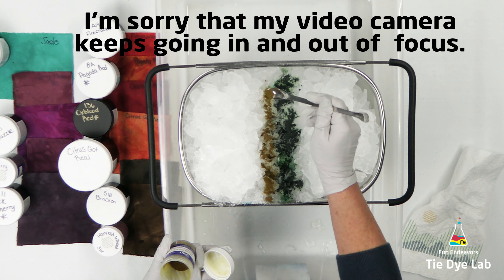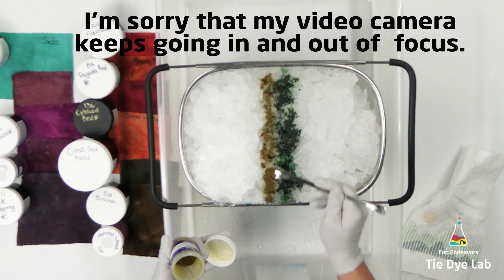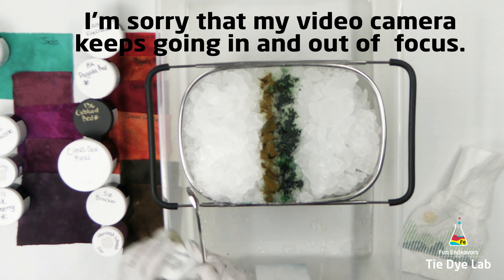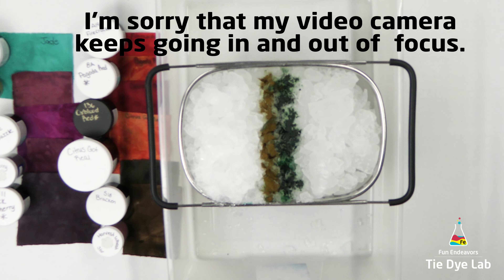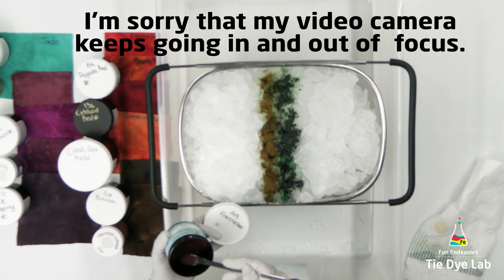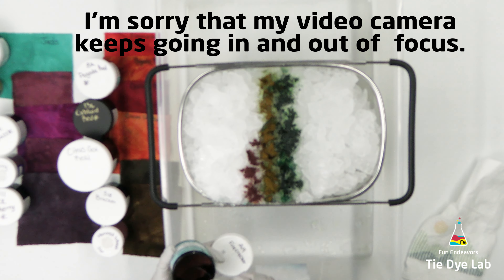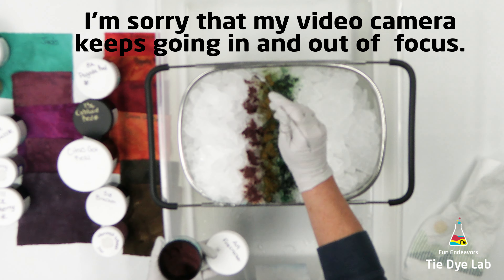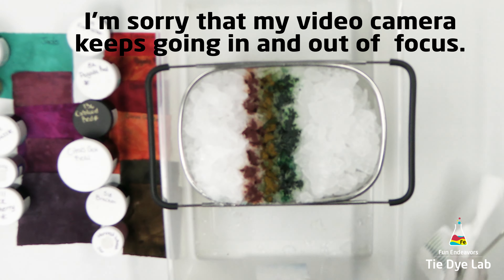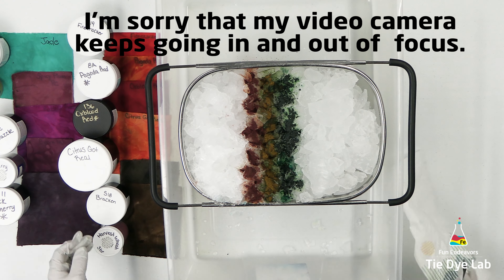If you happen to be a collector and you have your own stone collection, then that's even better. This stone was really cool in that it was darker, kind of orangey red colors with one little pop of a turquoise-y type color. So I'm using jade green and it makes me a little bit nervous with the rest of the colors for this shirt, but I'm going to trust that it's going to end up looking cool.